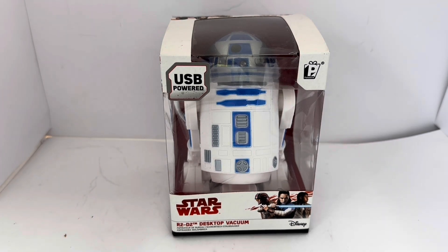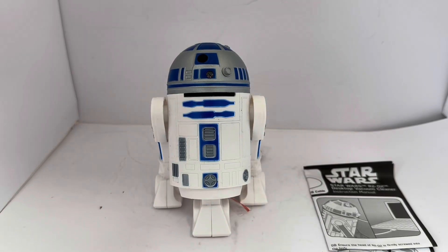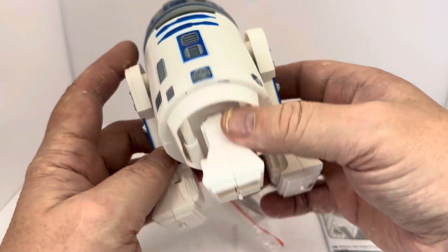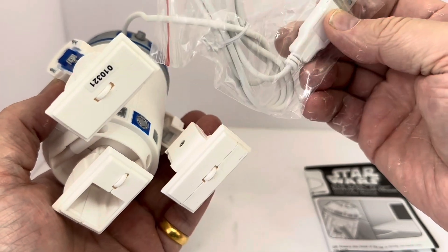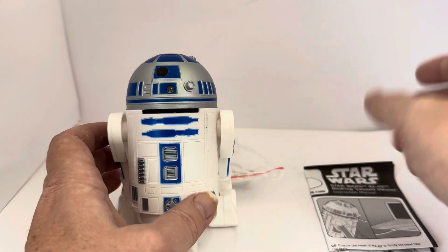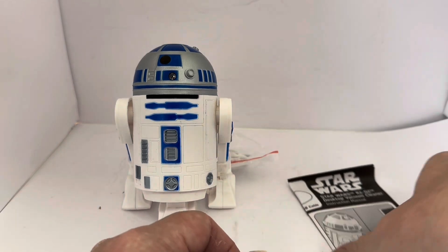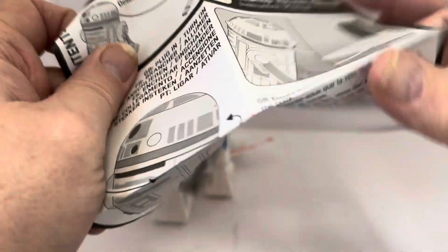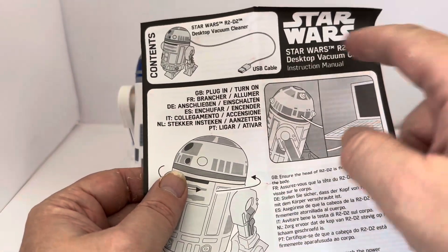It also says it's best used for cleaning jobs such as small crumbs and pencil shavings — that gives you an idea of what it's used for. So I'm going to open the box and take it out for a good look. I've opened the box and removed it — it's such a cool little beautiful item. You can see there's a suction section, the wheels, no movement on it, and the operating button at the top with the USB connector.